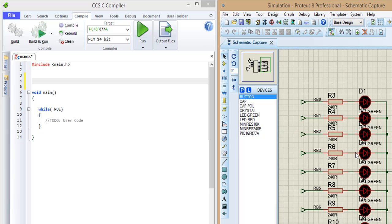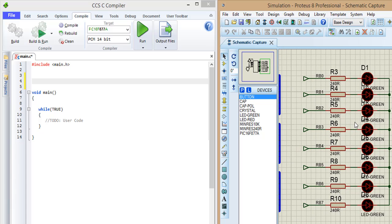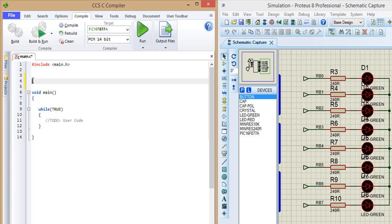You see we have LEDs connected with port B from pin B0 to pin B7. So I define pin B0 to pin B5.